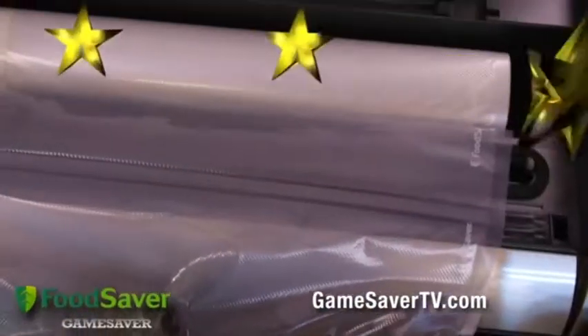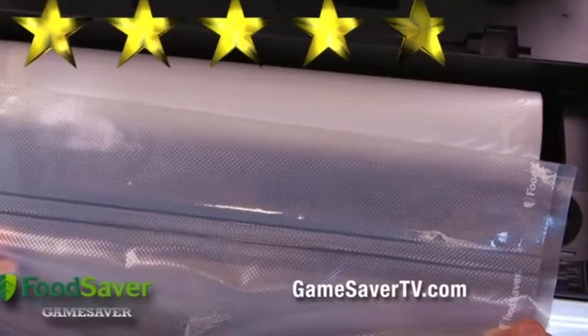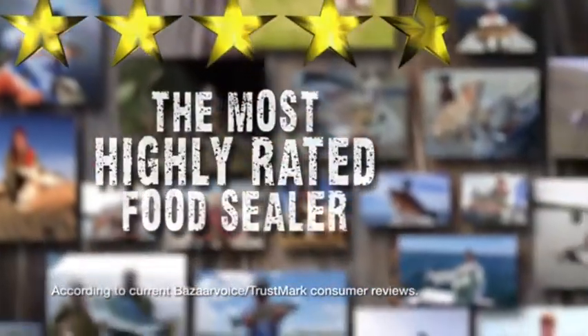In fact, the Food Saver Titanium System gets 4.8 out of 5 stars, making it the most highly-rated food sealer by outdoorsmen just like you.